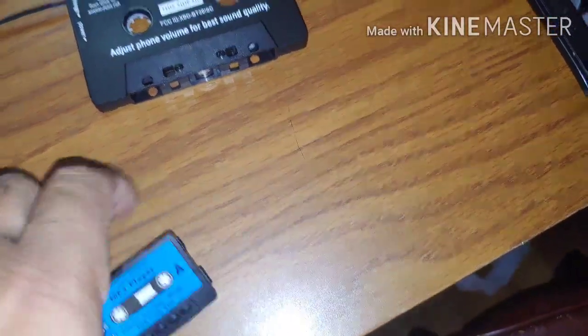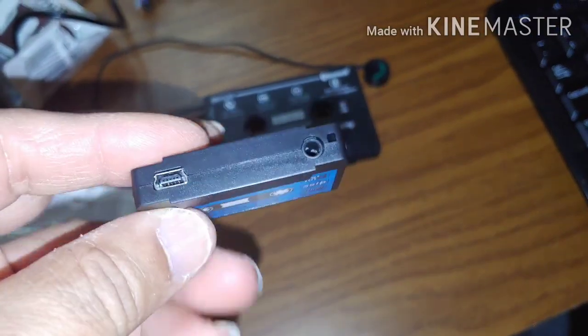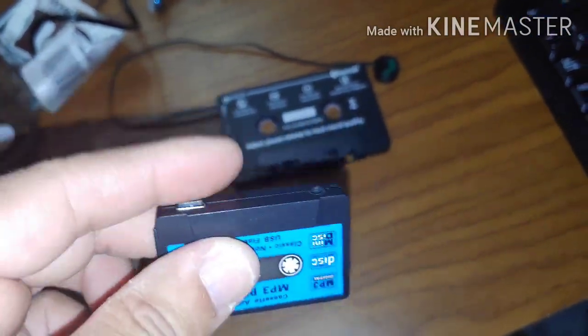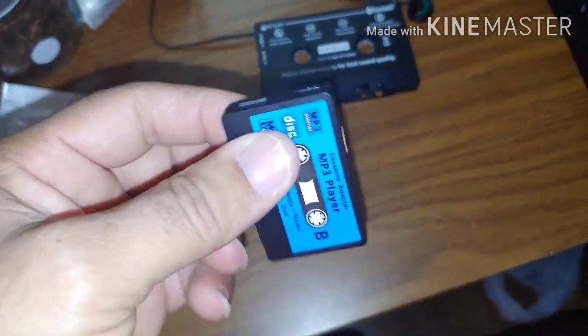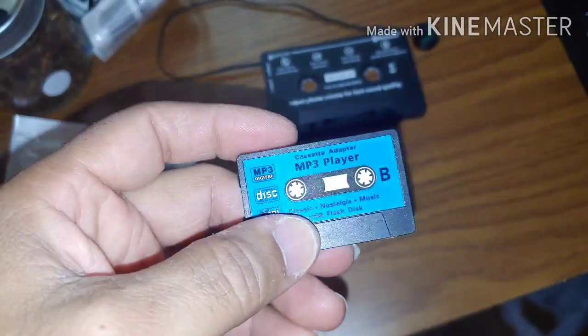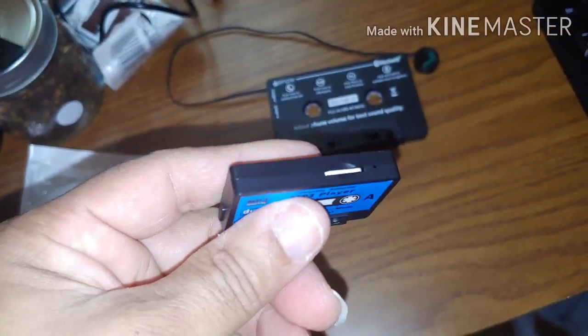So this is what it is, this is what it looks like. This is the MP3 player. You can see this is a standard USB 2.0 charger port, we have the headphone jack, and we have the power button. And there is your micro SD card slot right there. I'd say this thing has a great sound — it has a great sound, guys.